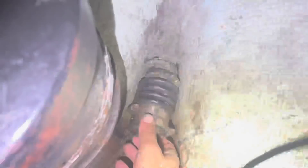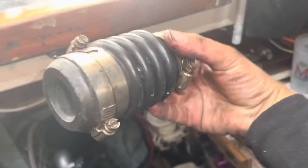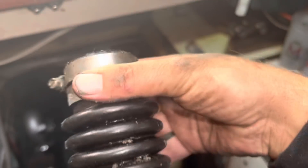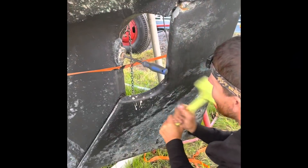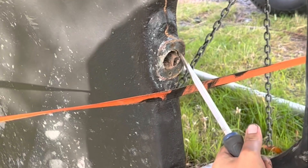First we actually have to take this thing off. I don't believe it's just the hose clips. I got it off — it's like kind of threaded, that seems to be the trick.